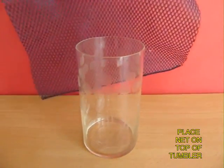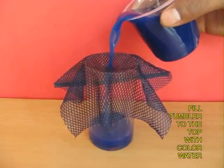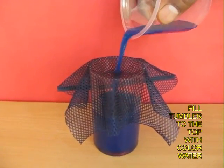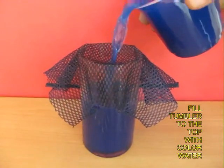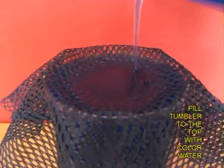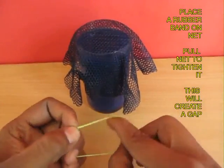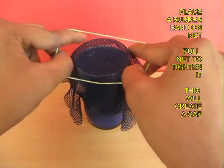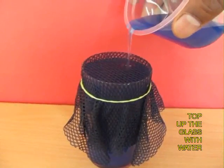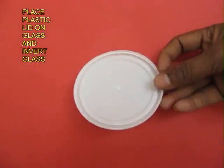Cover the glass with this piece of netting and then fill it completely to the top with colored water. Now the glass is almost brim full. Take a rubber band and place it on top of the netting to tighten it. There will be a small cavity, so add more water so that the glass is brim full.